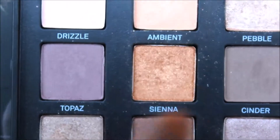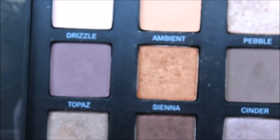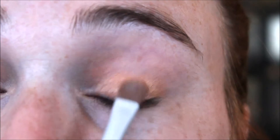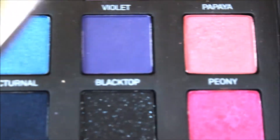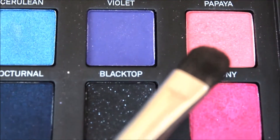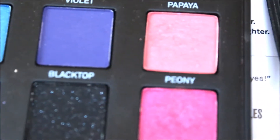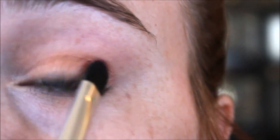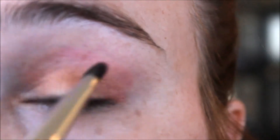Next I'm going to get a flat shader brush and grab some of this colour and put that all over the lid. Then I'm going to grab a little bit of this colour and this colour, blending them together, and put that in the outer corner of my eye and up into the crease, just to warm up the area.